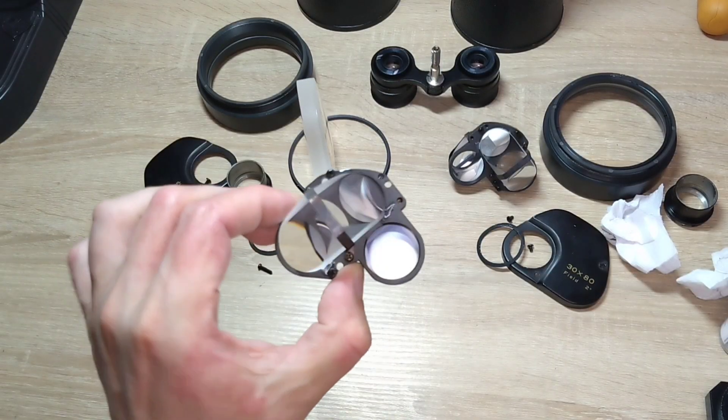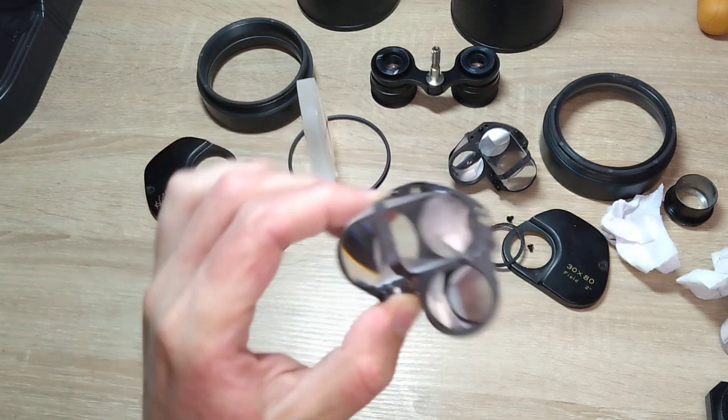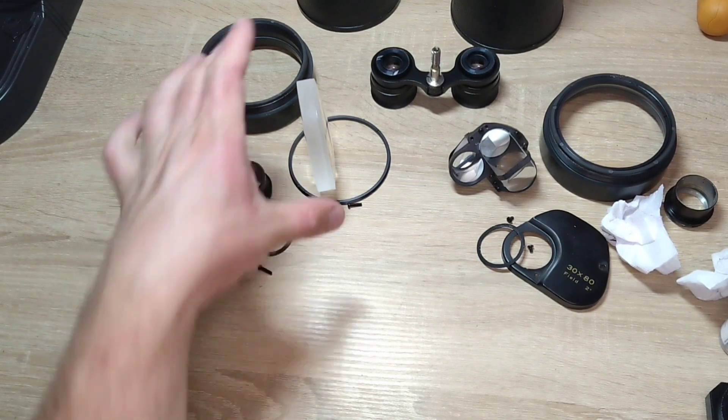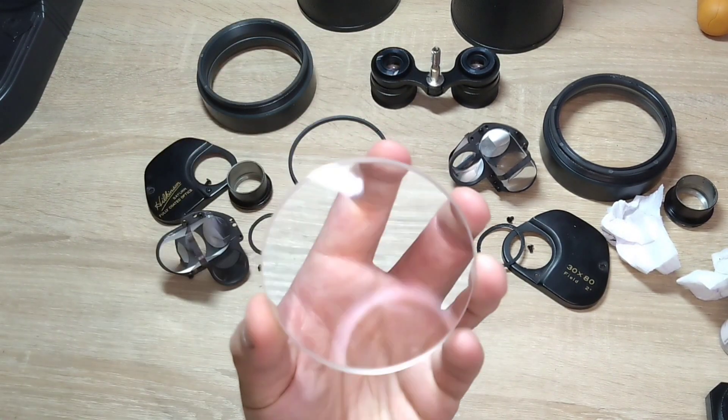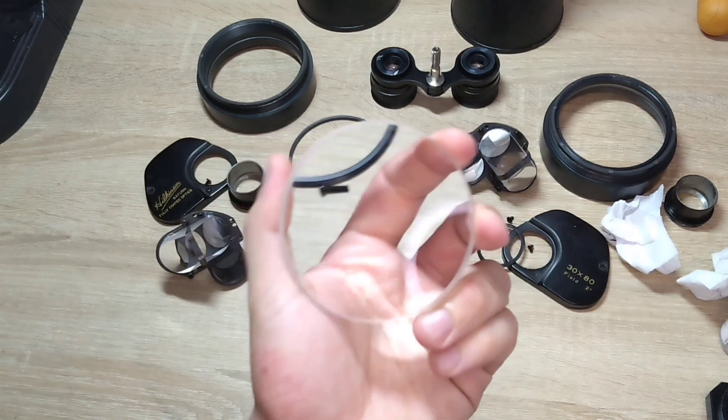The binoculars are almost disassembled. There is an anti-fog cap, here are the prisms — BK7 glass. Here is a lens; I must say it is quite large and heavy.